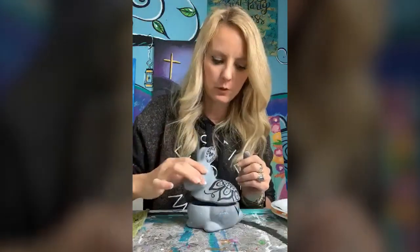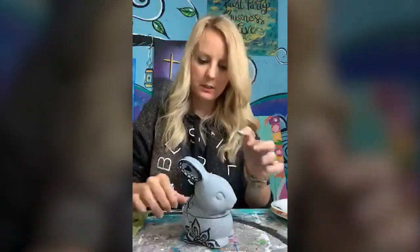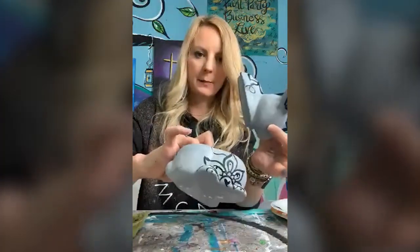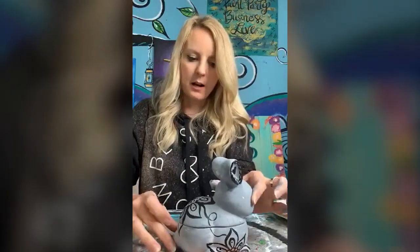I just wanted to show you this cute little bunny box that I'm working on. I'm almost done with it, but I just wanted to share what I was doing. So I painted the whole thing — it was already a ceramic — I painted the whole thing gray, and then on top I'm just doing some design.